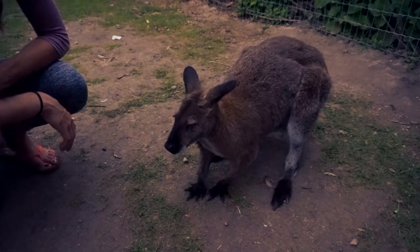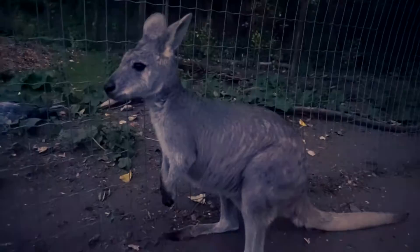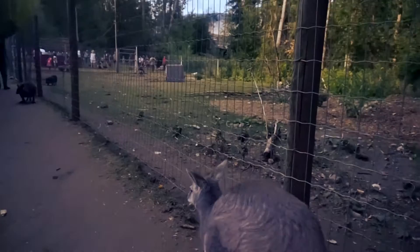He devoured that leaf — jeez. Are those actually good? I feel like they're not. Don't kick me please. Come here buddy. Oh that was rude — he just wants to walk away.